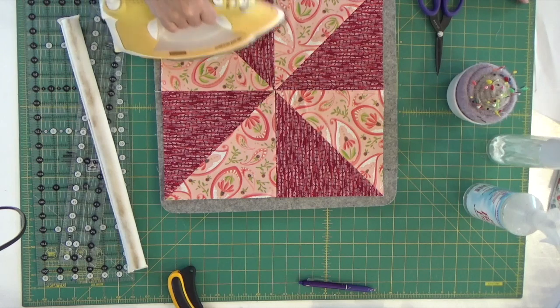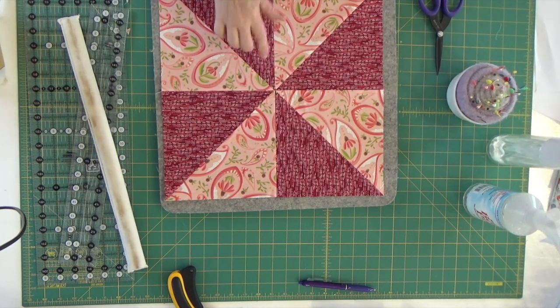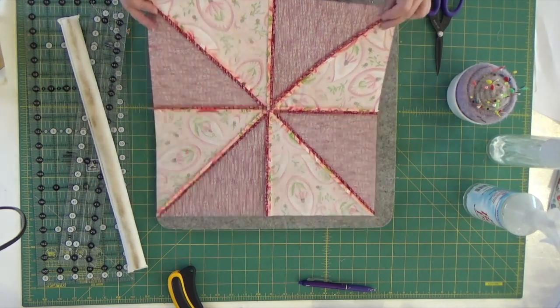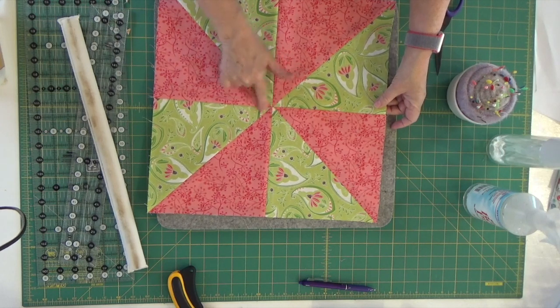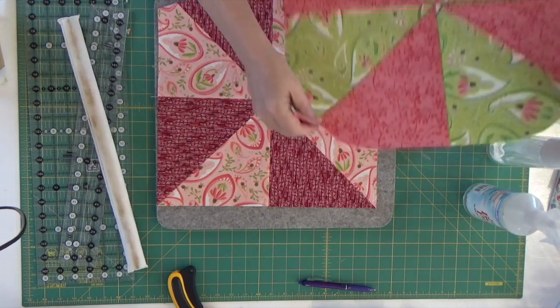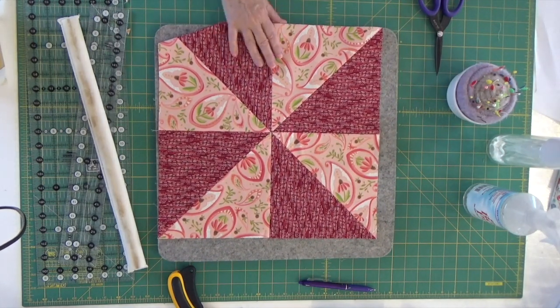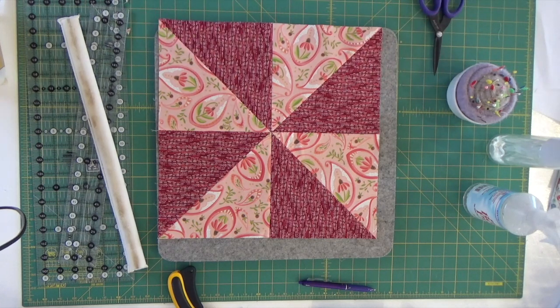On our first block, we took one of the seams and pressed it to one side, but all the other ones we pressed open. I want to show you the difference in my centers. Here's this center where they've all been pressed open — doesn't that look nice on the back? On our first block you can see I pressed one seam to the side, and I can feel the difference in the bulk versus this one pressed fully open. So that is our block number 18 of our springtime sampler. Thank you so much for sticking around — come on back tomorrow because we've got another block to make.